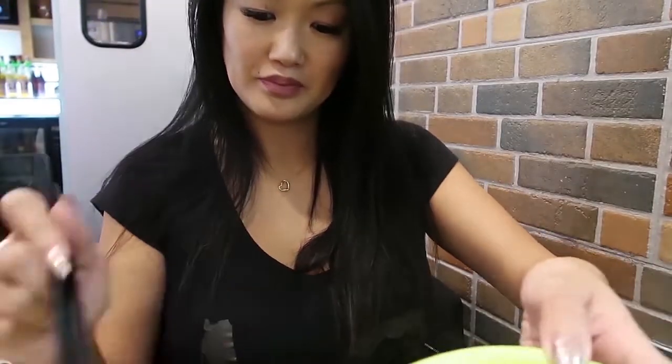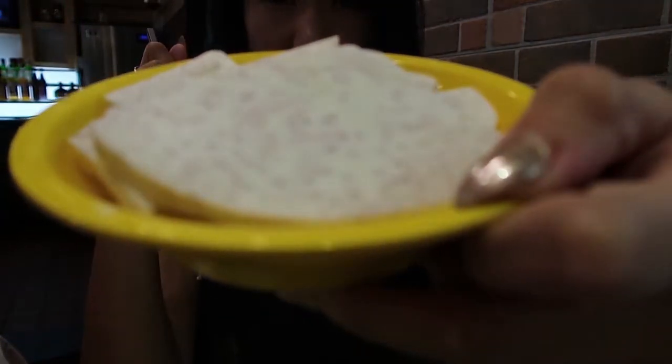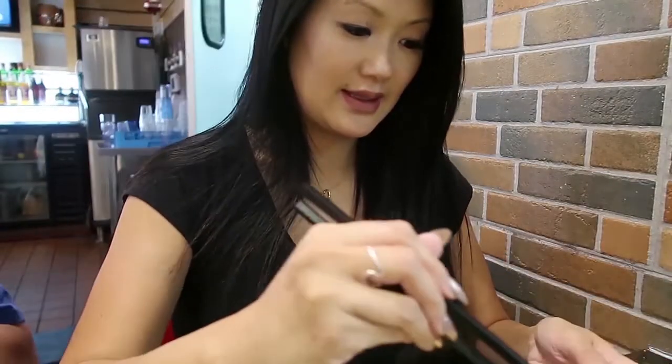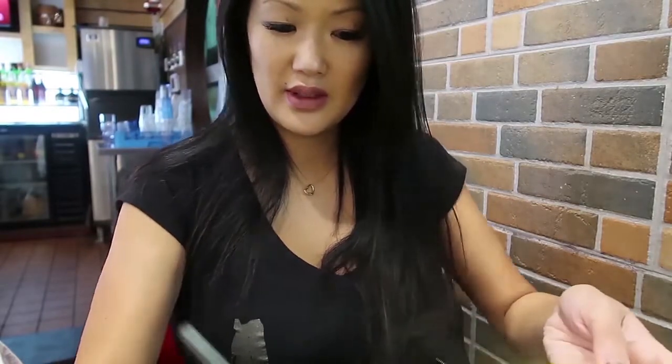This is my soft tofu going in. I have taro root here, it's about to go in. You want taro root? A taro root, careful.